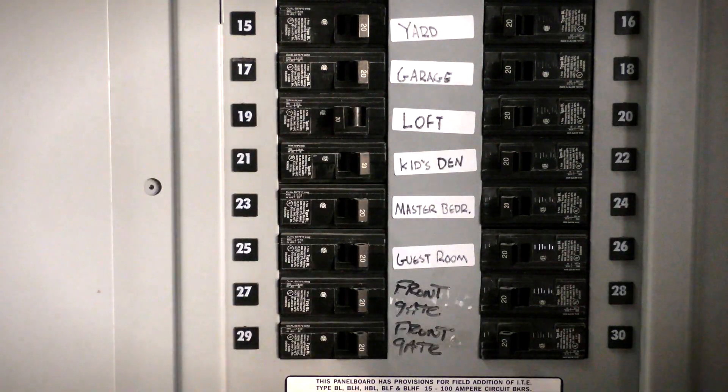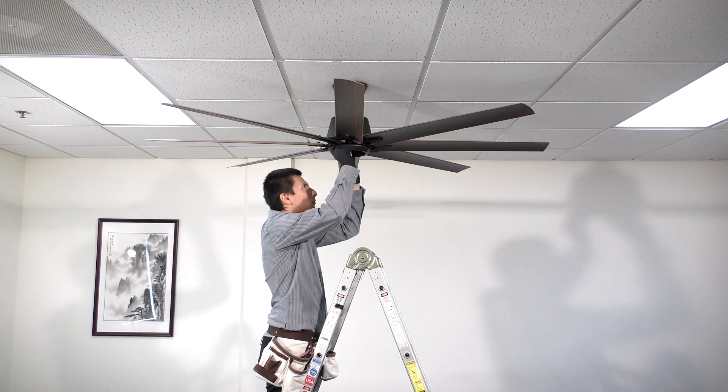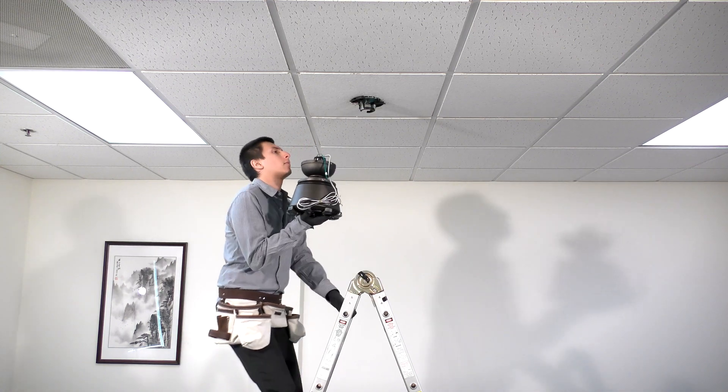Before getting started, turn off power at the breaker. You will need to disassemble the fan to access the motor where the receiver will be located. Use the fan's owner's manual or contact customer service for assistance.